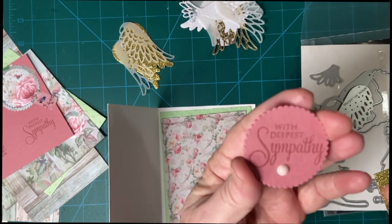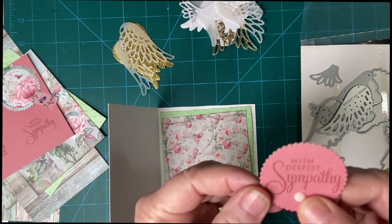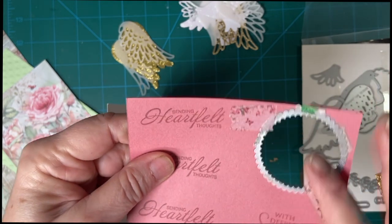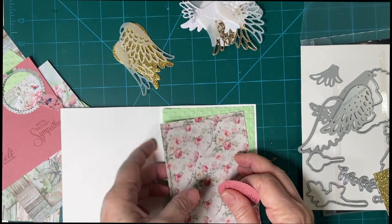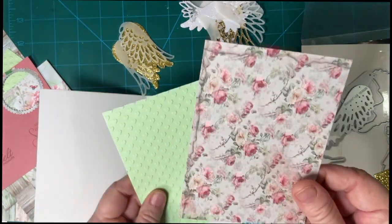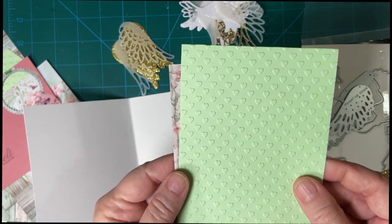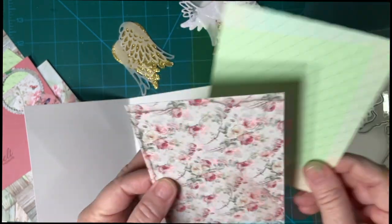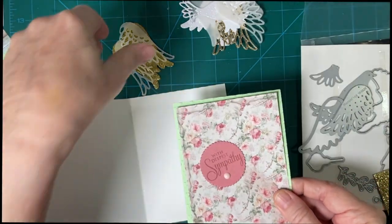I used one of my stamps with 'Deepest Sympathy,' put an enamel dot on that, and cut it out with one of my Stampin' Up dies. Here is my Levy DeRose paper — I had this left over from my Valentine's Day cards. Beautiful hearts. I think it goes very well with that, and that will be for the front of my card.